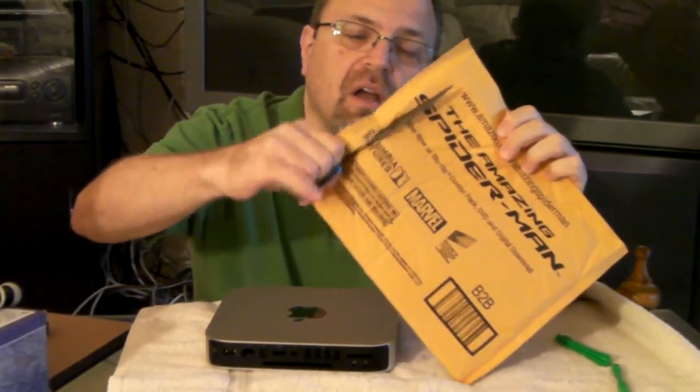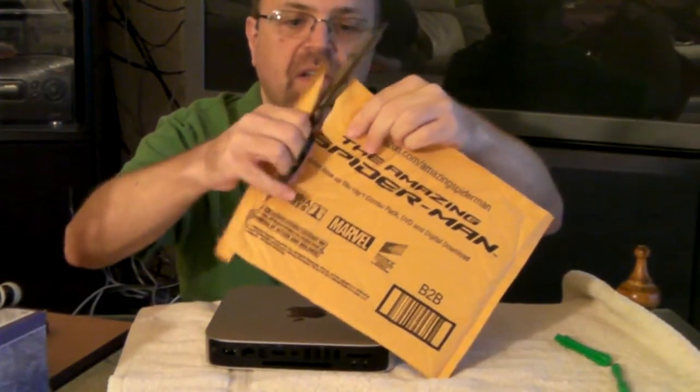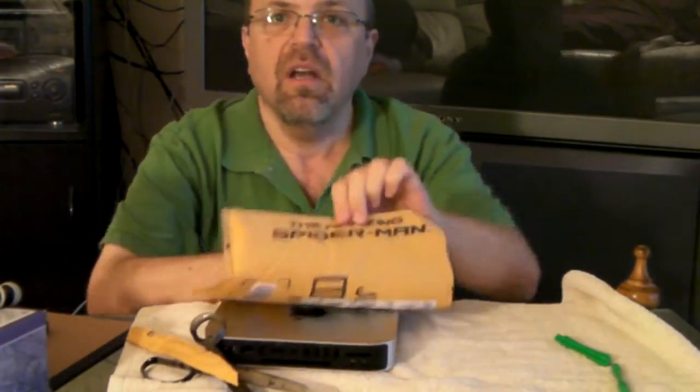Amazon's got Amazing Spider-Man on sale and they're taking advantage of every square inch of possible advertising space. They're even advertising it on this side of the envelope. Guess what's in here.